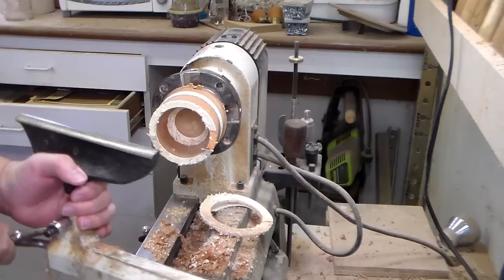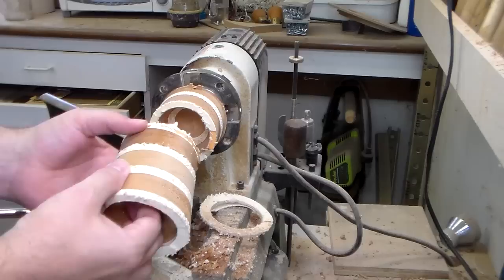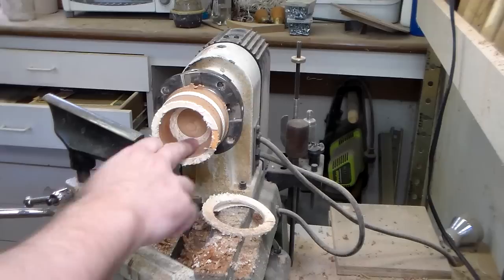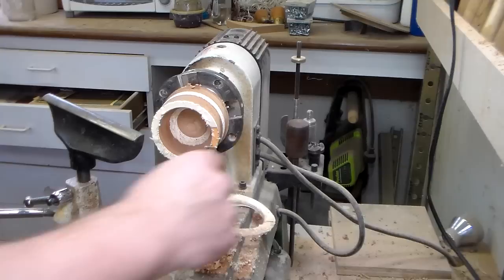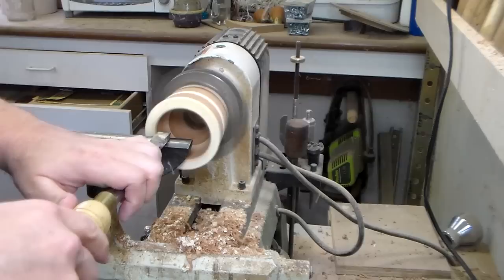Not everything always works. While I was trying to remove wood from the end here, this is very weak — it's not terribly strong — it flexed and it broke. I took the opportunity to hollow this part out, and you can see it's a very rough surface in there. I've never turned cardboard before, but it's a little hard to do. So now the trick is, how do I get rid of the rest of the material in here?